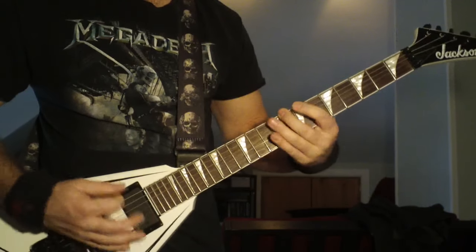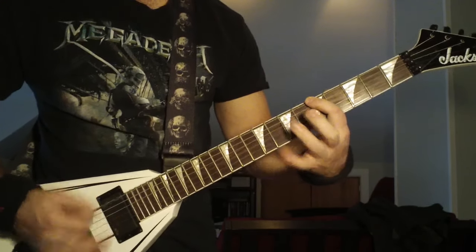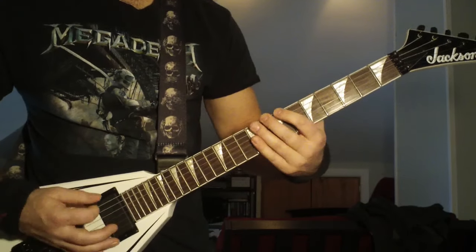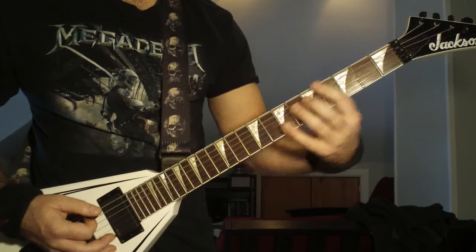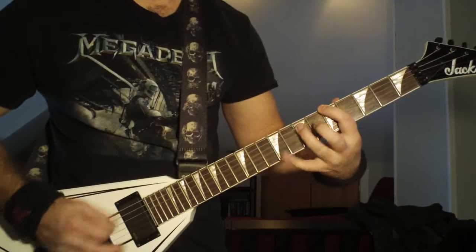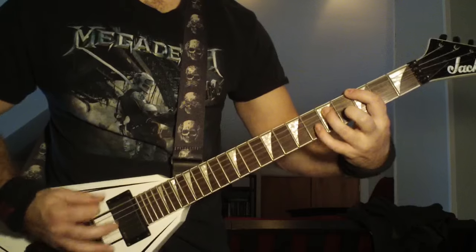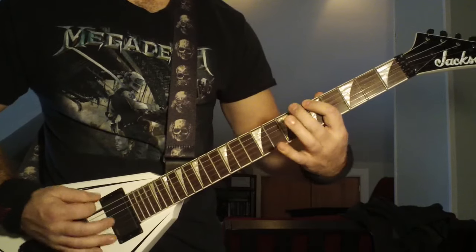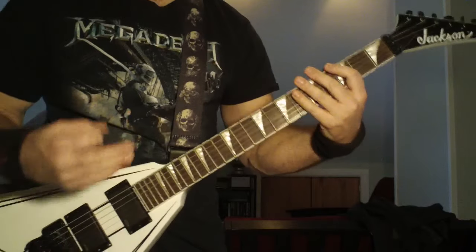He's going to do that on the fifth fret power chord. Then he's going to do that same riff in between, except go to the fifth fret first, do all your speed picks before you hit the open chord, and then once you hit the open chord, go down to the third fret. It gives it that much better feeling.